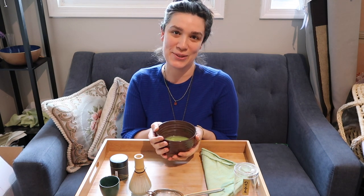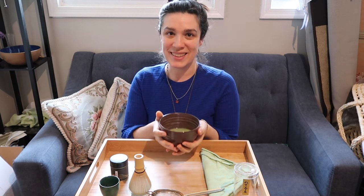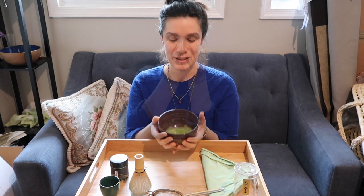Traditionally matcha is drunk in three sips and you usually have a little sweet with it, but sometimes in the mornings I make myself a bowl of matcha on an empty stomach. I really like this Caravan harvest matcha — it has almost a sweet taste to it and it's very rich, kind of creamy and buttery. It makes a wonderful daily matcha.